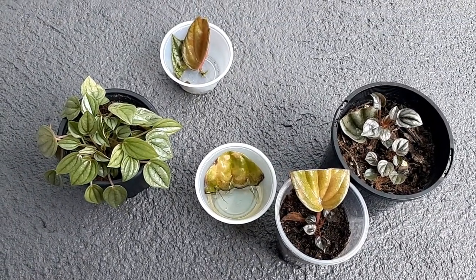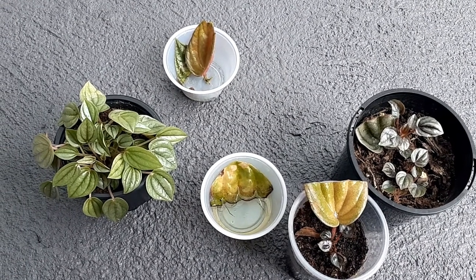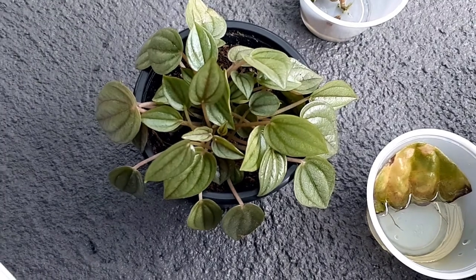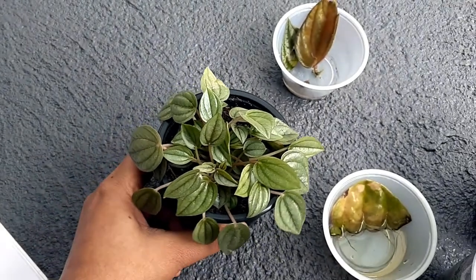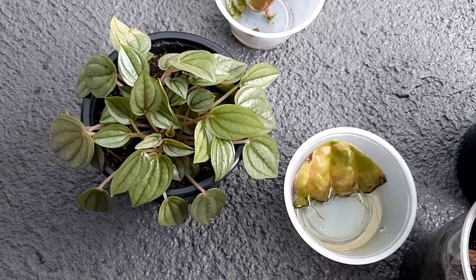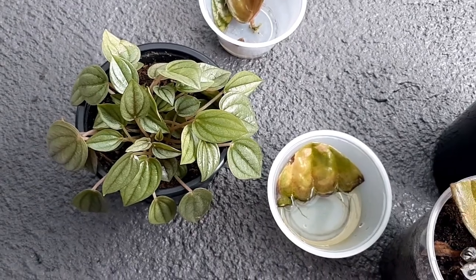These plants are quite easy to propagate and they are very beautiful, needing very little care. They look amazing indoors — you can keep them under your patio, on your office desktop, or kitchen top and they look beautiful. Please check out my other videos on Peperomia Caperata Rosso, Peperomia Rana Verde, Peperomia Alba Vitata, Piccolo Banda, Peperomia Obtusifolia, and propagation.